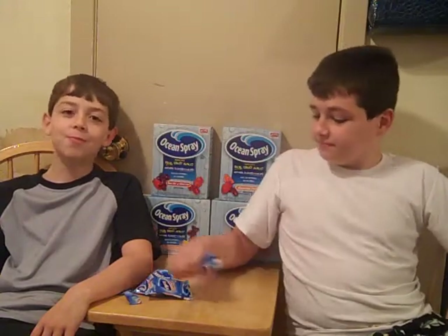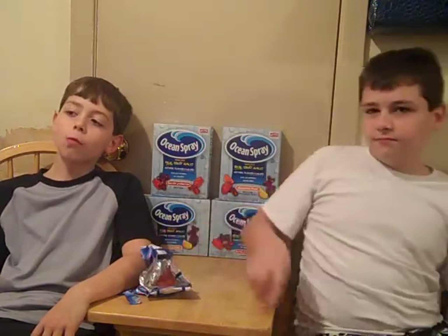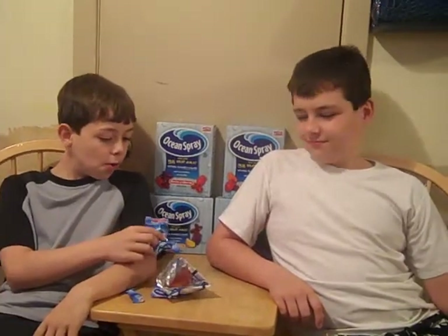So what do y'all think? You like them? Everything's awesome though. Oh good — they're good, huh? Alright boys, thank you very much for being my guinea pigs. Bye! Say bye — bye, bye, bye.